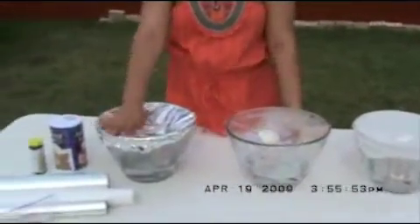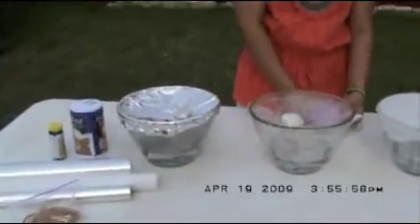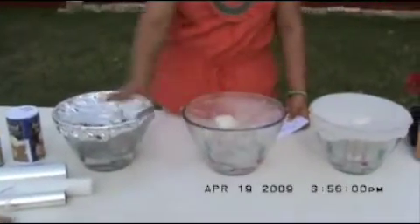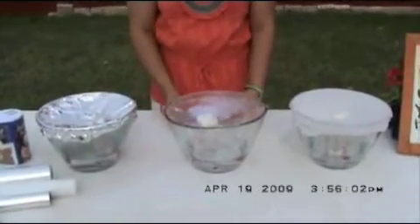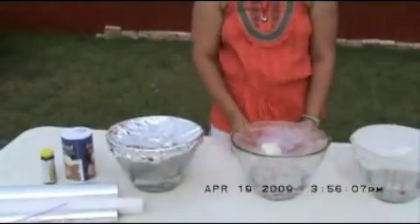Then I put the covers on top of it for the surface. And it was parchment paper, plastic, and aluminum foil. Then I put a rubber band around it so they won't fall off.